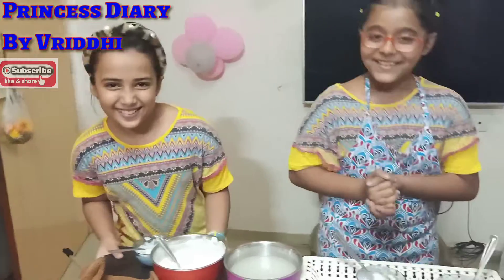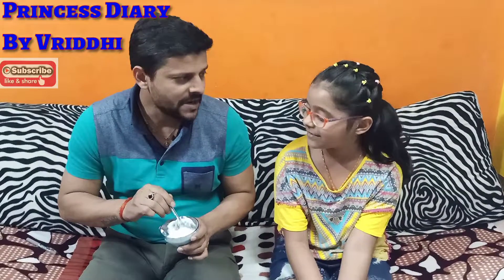Shambhu is very good. Guess who made it? Mom made it.